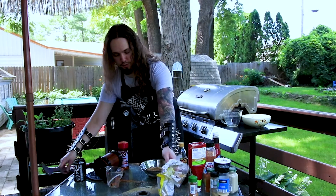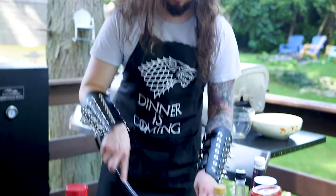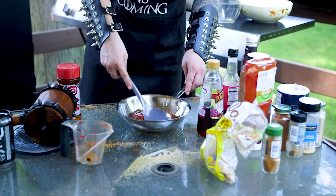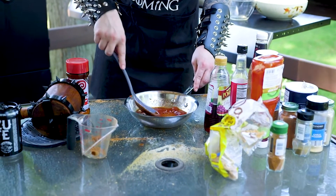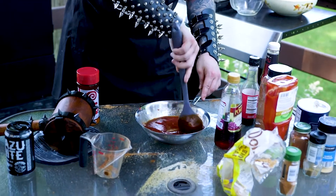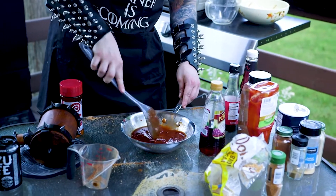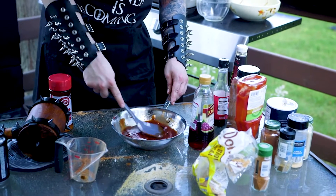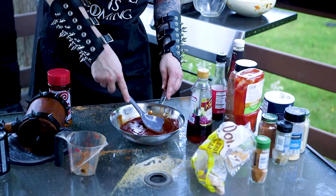Now, you take your spoon and you mix it. This is your basic barbecue sauce: vinegar — some kind of apple cider or red wine vinegar — brown sugar, and ketchup. Now, to make it fun and exciting, you add all the other ingredients.